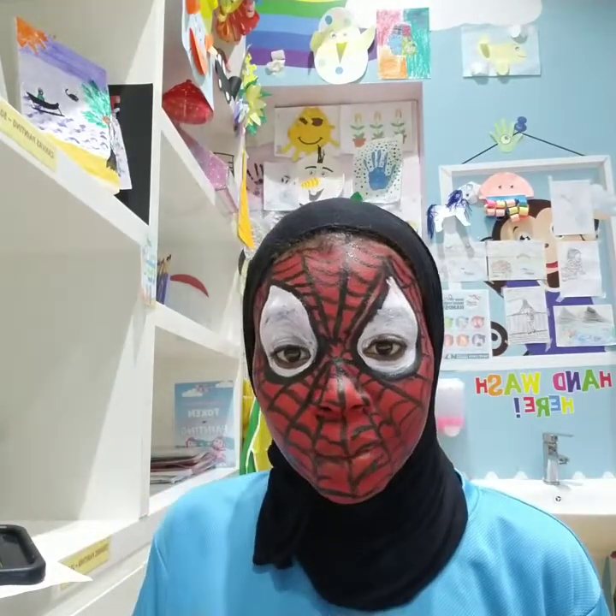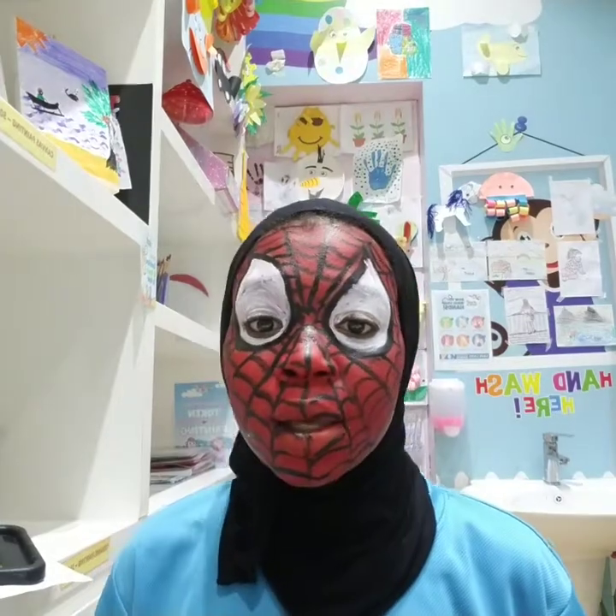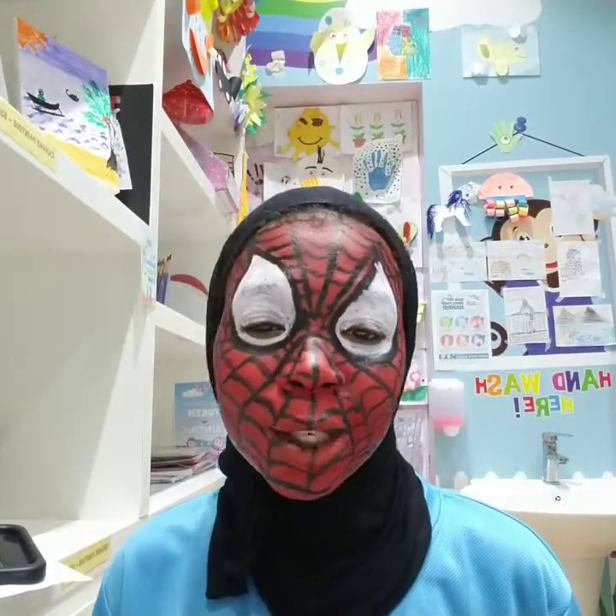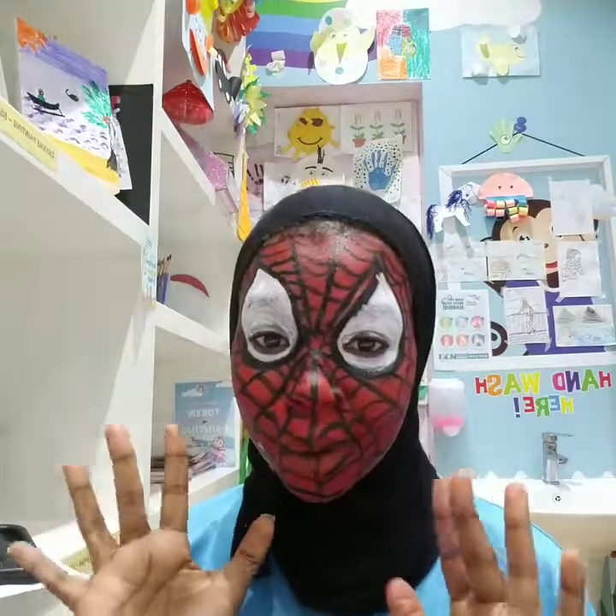And guys, I'm done with my Spider-Man face painting. Hope you're gonna like it. Don't forget to subscribe, don't forget to comment and to like and to share my video. See you in the next video, bye bye!